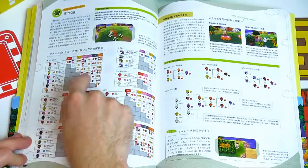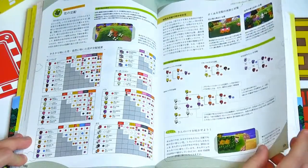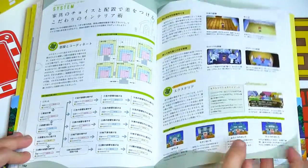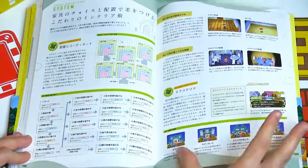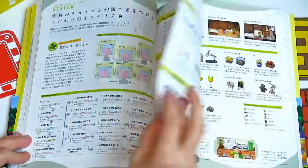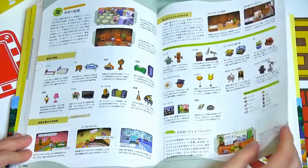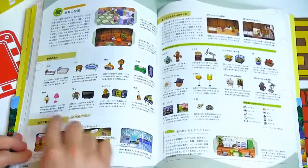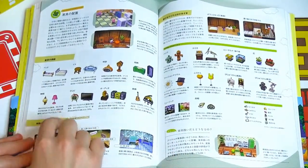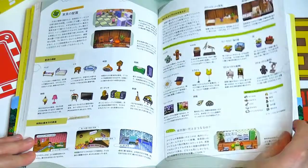Here is a guide for crossbreeding your flowers to get the rare colors. Then there's house upgrades and all the different stuff you can do with your house as far as the overall theme from the outside goes — castle, house, a kind of apartment-looking thing. Then it's talking about different types of items: stereos, instruments, lighting, beds, seating, clocks, gyroids, fossils, and balloons.